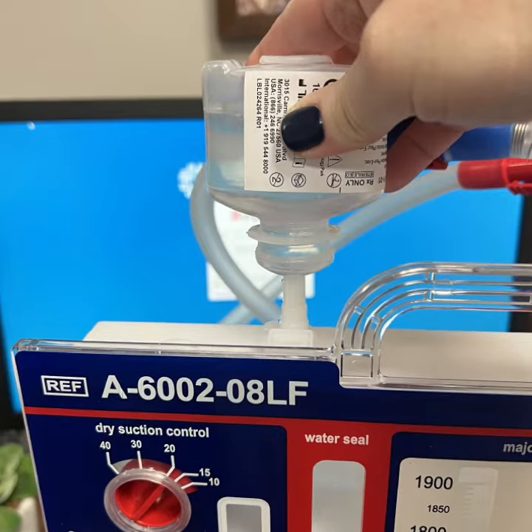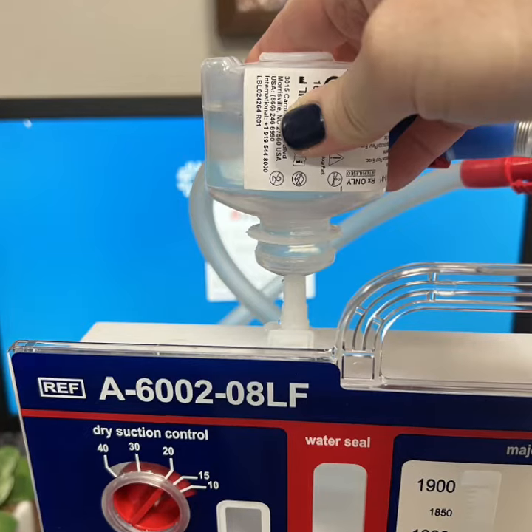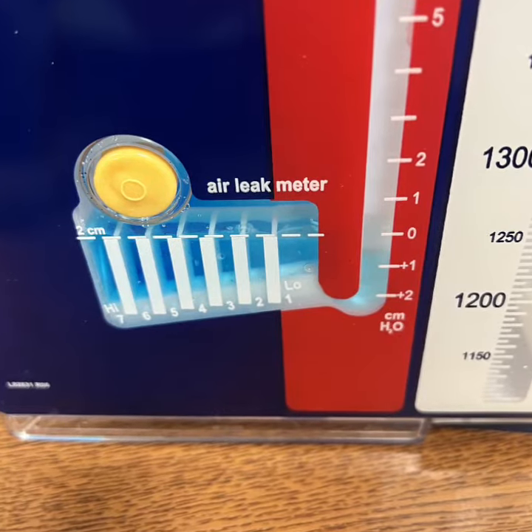Then you will use this port to connect the suction tubing to the regulator on the wall, not through a canister. The water in the water seal will turn blue and should reach the two centimeter dotted line.